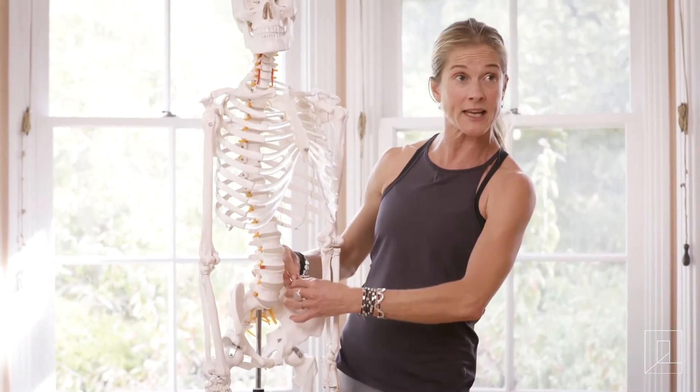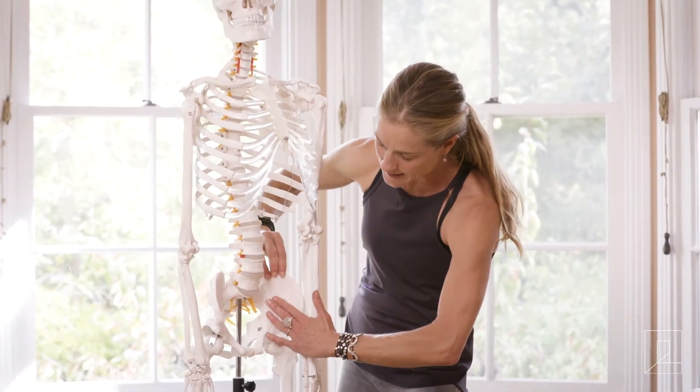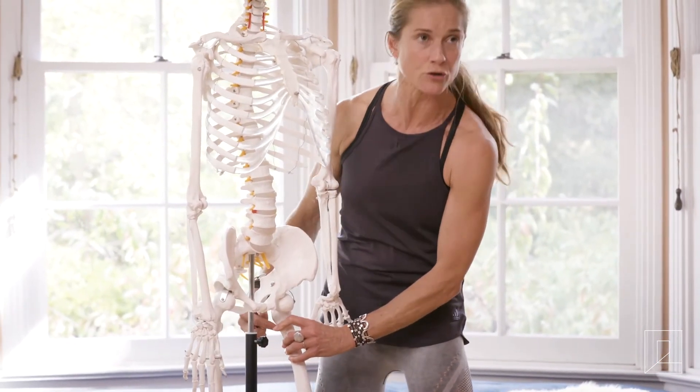It joins up with the iliacus right here at the top of the inner pelvis, runs down the pelvis, and connects at the bottom to our inner upper thigh bone, or inner trochanter.